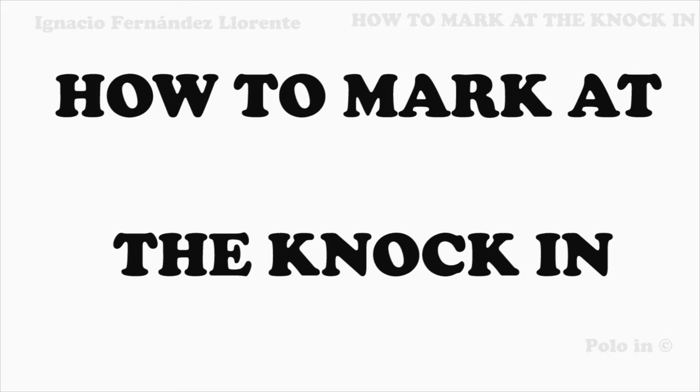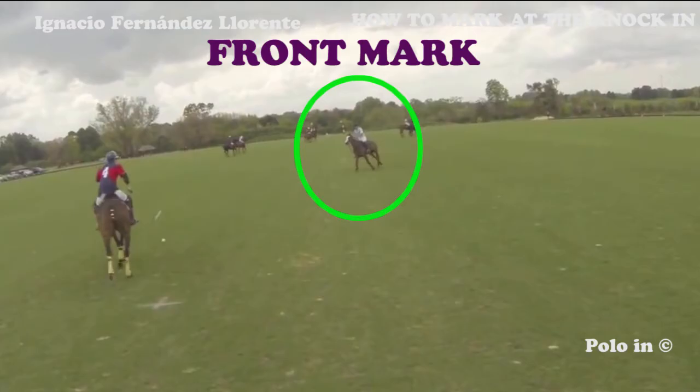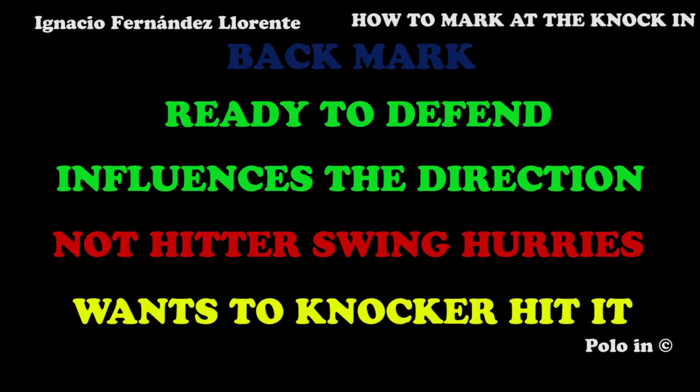There are basically two ways in which you can mark the player knocking in. The first way is waiting for him on your back, as in this first example. The second way is waiting for him frontside. The advantage of marking the player knocking in showing your back to him is that you're ready to defend and to go in the direction in which he is knocking in.